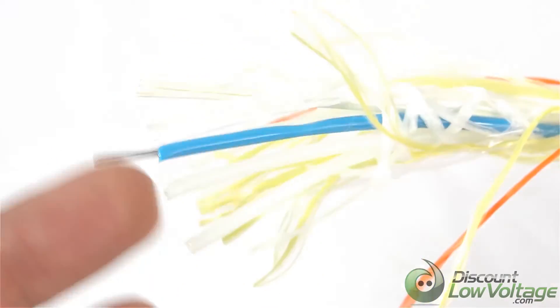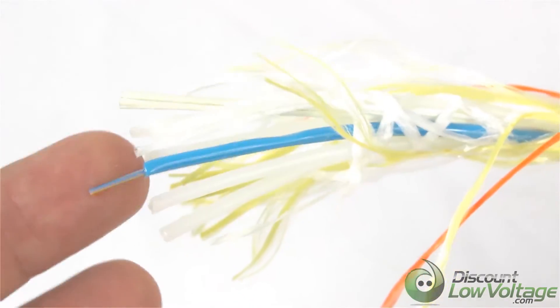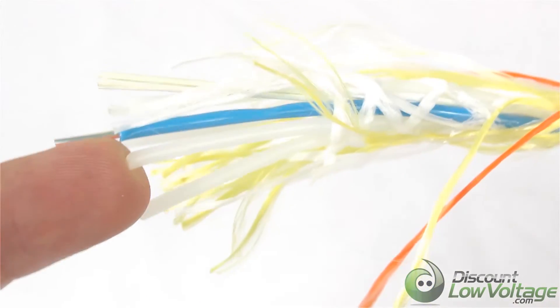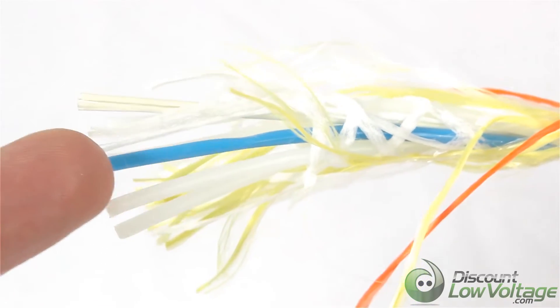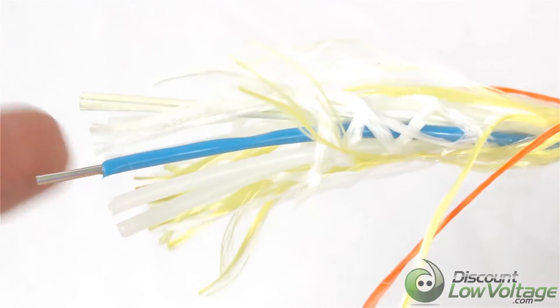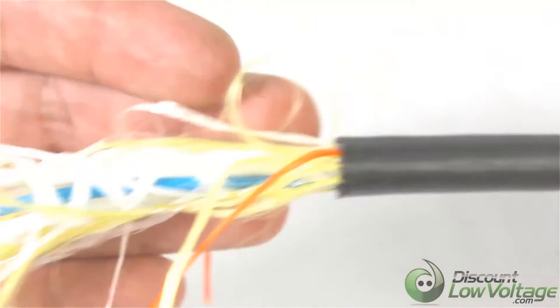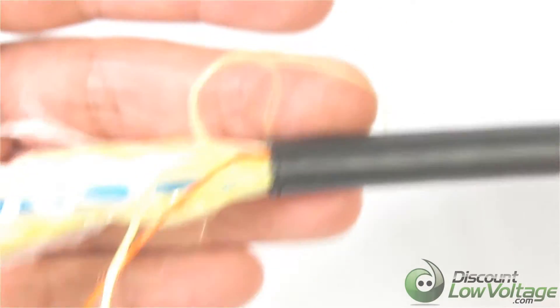If you do order the 24-strand version, the next two tubes would be filled with 12 more strands and they would be a different color — probably orange or another color besides blue. You also have the yarn and the polyethylene outer jacket.